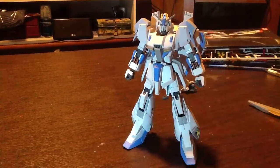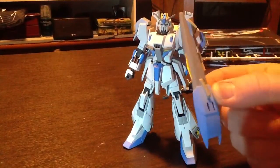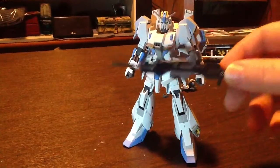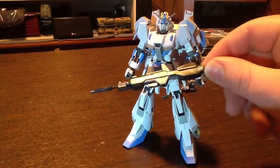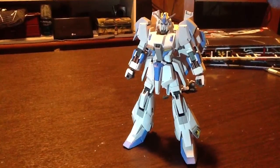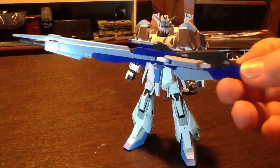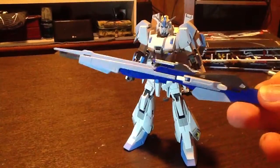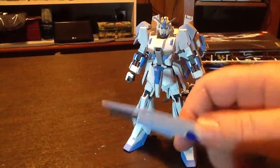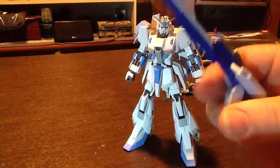Here's his little shield piece. Here's one of his guns — I didn't do too much to it. And then his big honking hyper mega launcher, which is pretty neat because it actually extends out and has all these little panels.